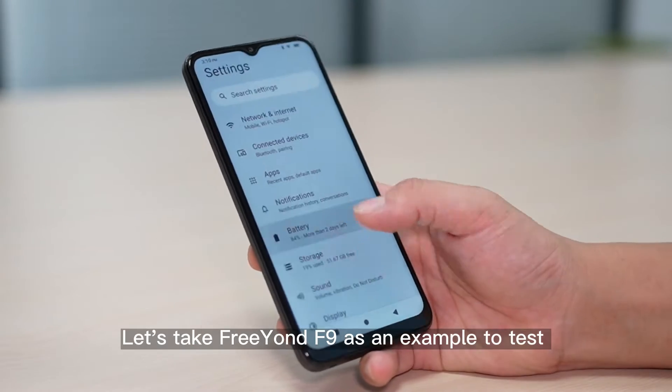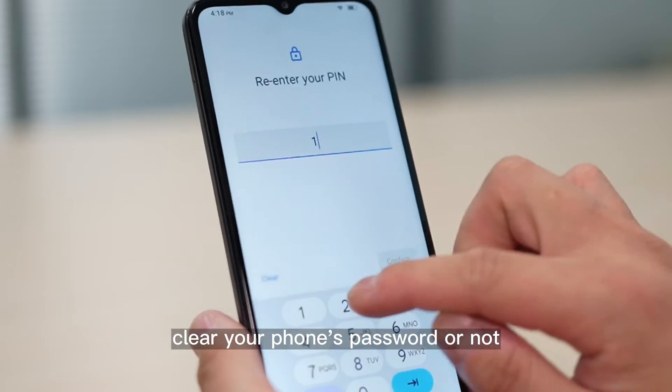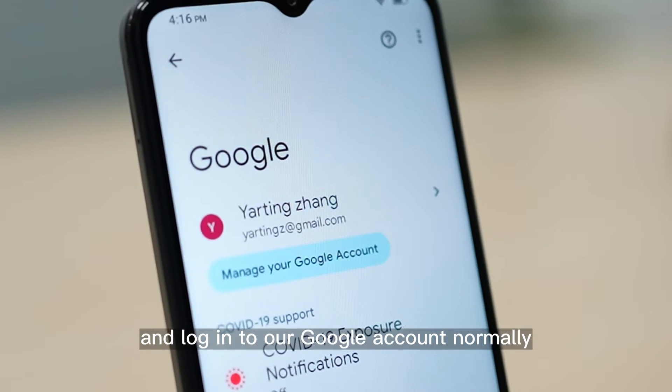Let's take Freon F9 as an example to test whether Android recovery mode can completely clear your phone's password or not. First, we set up a password for the F9 and log into our Google account normally.